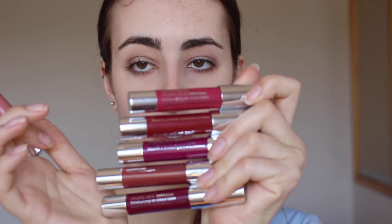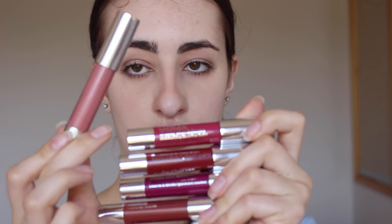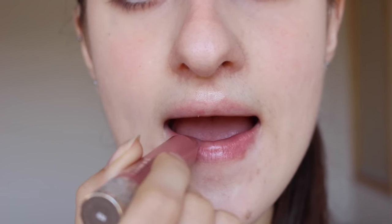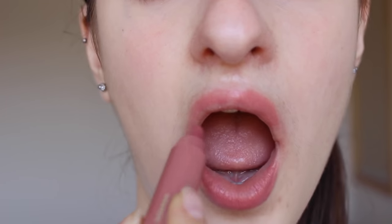Now I'm going to move on to my Intense Chubby Sticks. I have six of these and a lot of them are very intense colors - lots of purples and maroon shades, and then one more neutral one. I'm first going to start with 01 Curviest Caramel. This is probably my favorite out of all the intense ones because it is the most wearable one I own. It's just a very pretty nude and I absolutely love it.